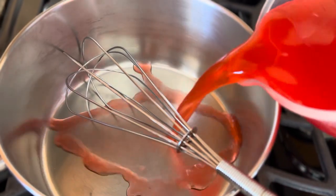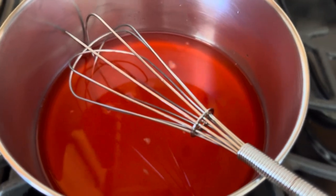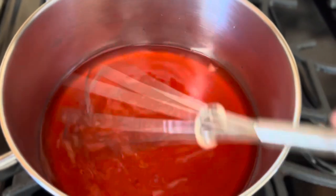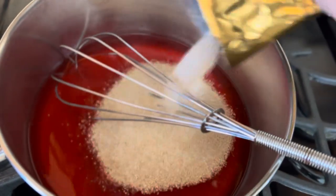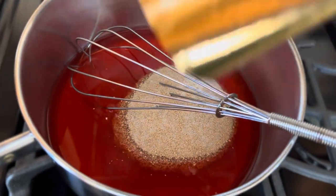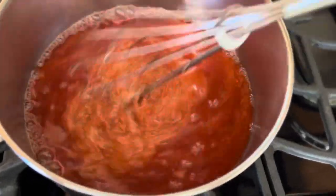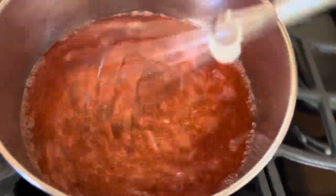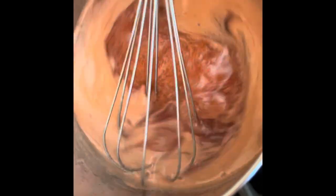Time to make our glaze mixture. We'll add the remaining juices from the maraschino cherries and the pineapple, instead of the water called for in the original recipe. Then we'll add the glaze packet and mix it, then heat it up — we have to bring this to a boil. The sauce has thickened up quite a bit, so we can turn off the heat and pour it over the ham.